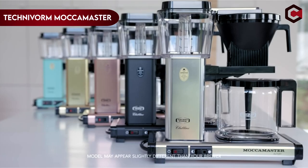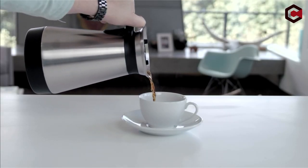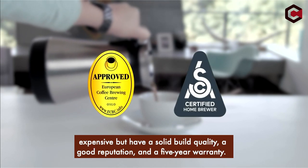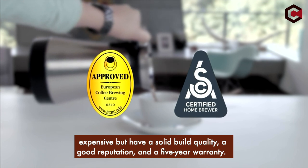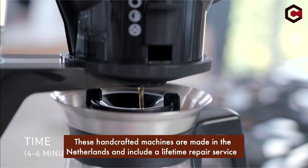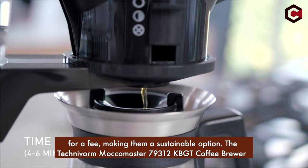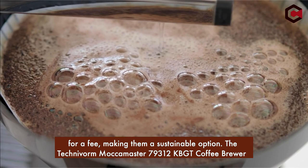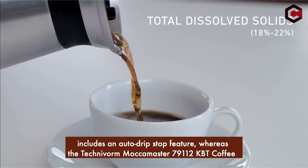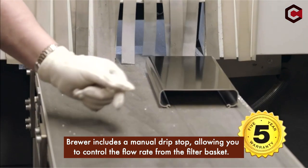Number 2: Technivorm Moccamaster 79312 KBGT. The Technivorm Moccamaster coffee brewers are SCA-certified home brewers that are expensive but have solid build quality, a good reputation, and a 5-year warranty. These handcrafted machines are made in the Netherlands and include a lifetime repair service for a fee, making them a sustainable option. The 79312 KBGT includes an auto drip stop feature, whereas the 79112 KBT includes a manual drip stop, allowing you to control the flow rate from the filter basket.